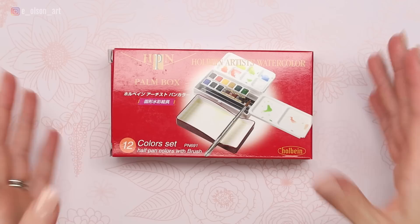What's up friends? Today I am opening up and reviewing this Holbein Artist Watercolor Palm Box. It's a set of 12 half pan watercolors that comes with a brush. I'm excited to try this out.